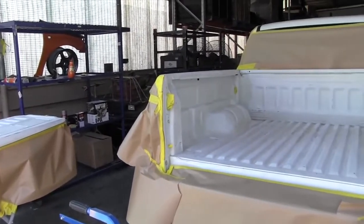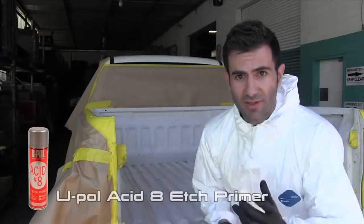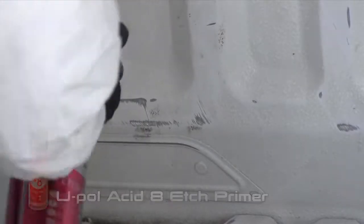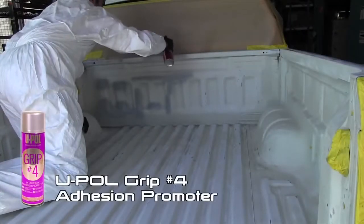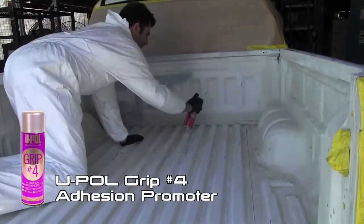I've sanded down the back of the truck and cleaned it with some degreaser. Now I'm going to spray the U-Pole Acid Etch Primer over the bare metal parts and over those rust repairs — that's going to help the bed liner stick even better. I'm also going to spray the U-Pole Grip 4 Adhesion Promoter on all those hard to reach areas that I couldn't sand as well as needed.